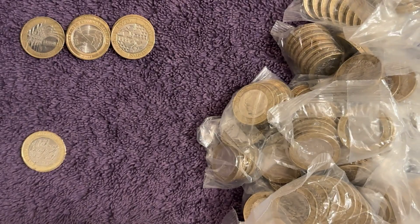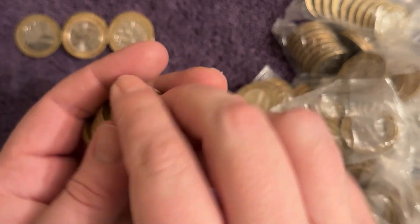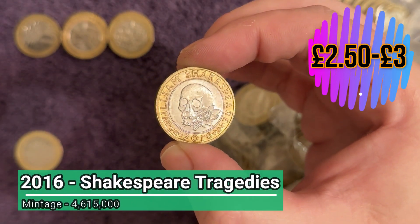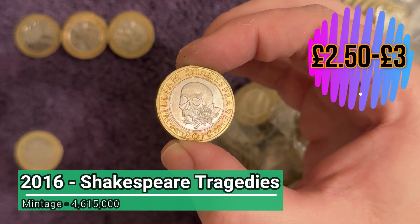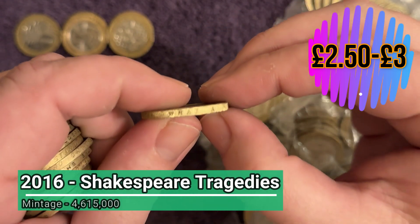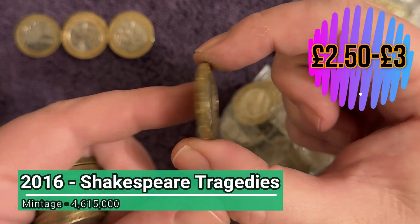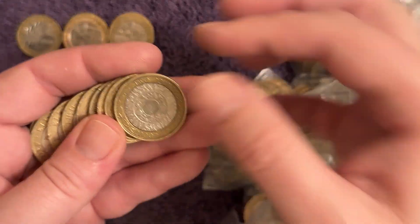We'll put the price in the top right corner for an average circulated one that you can pick up on eBay. What's this - this is something! Shakespeare's Tragedies, one of the three different Shakespeare coins. We're still looking for that very elusive edge inscription error - it should say 'What a piece of work is a man.' If it says 'For King and Country', that's the one we're looking for. No, that's correct: 'What a piece of work is a man.' Not the error, but still a nice find, still changing hands for more than face value on eBay.